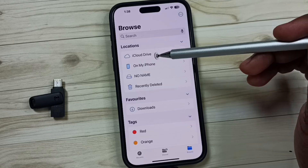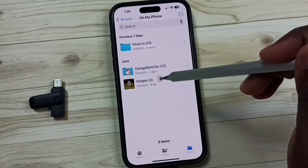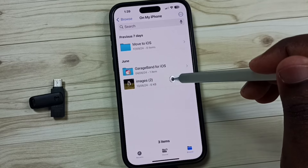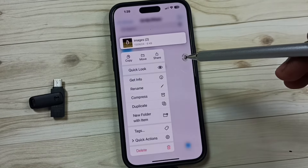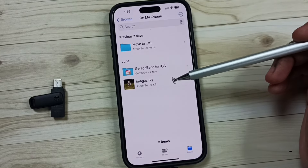From Locations, select 'My iPhone' — this is the storage of iPhone. Tap here. Here you can see one image. Let me copy this — tap and hold, then tap on Copy. Now I have copied that image.